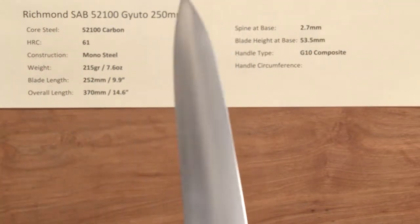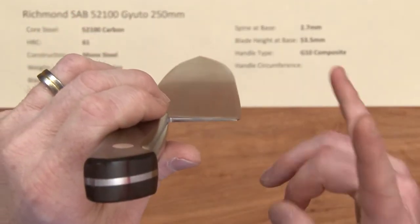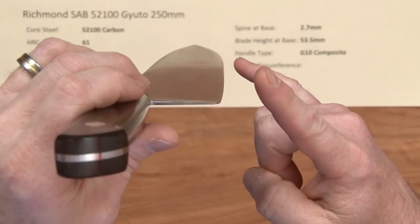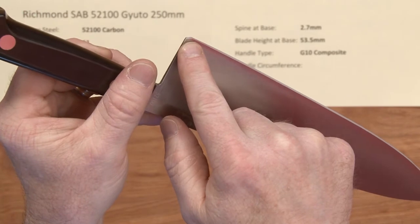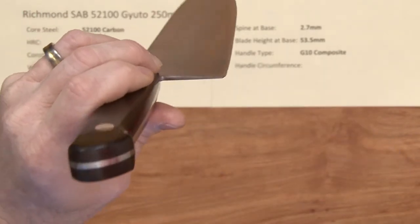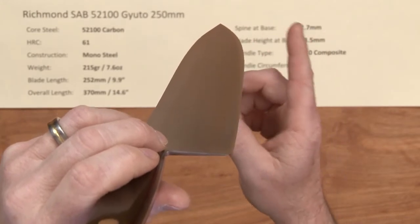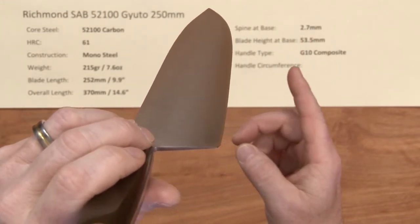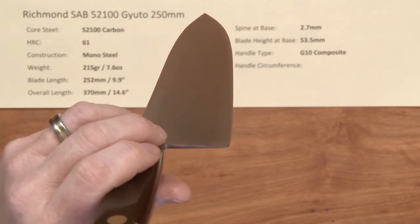This knife has a Sabatier-type profile, so it's got a heavy flat spot near the back, and he does have the chin of the knife right at the heel there relieved a bit, as mentioned on the product page. Then you've got a fairly aggressive belly to the tip for rocking — a very long heavy flat spot with a more aggressive belly towards the tip.